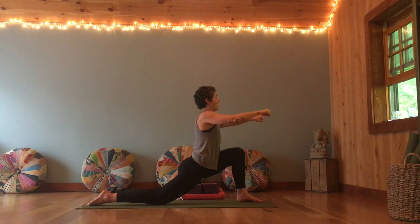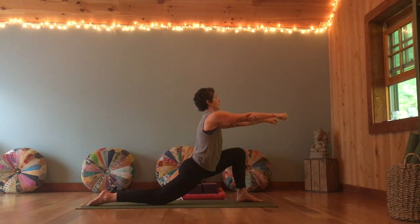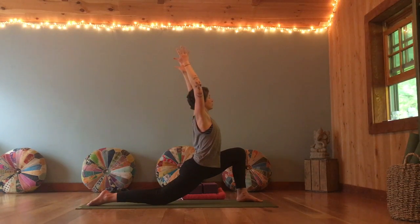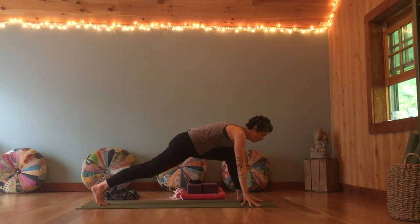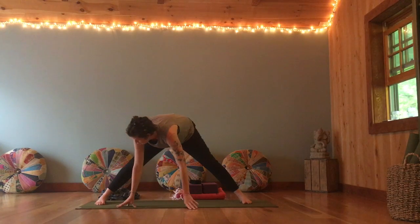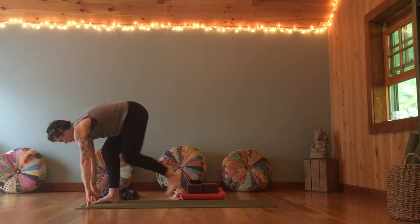Inhale forward, exhale pull back. Inhale forward, pull back. Last time — forward, and pull back. Staying there, release your oars. Stretch the arms up tall. Then bring the hands down. Curl the toes under, lift the knee off the ground. Walk your hands around to the wide side of your mat — toes face forward — and then keep going all the way to the other side. Bend the back knee, hop the back foot to meet the front. Come halfway up, exhale fold. Bend the knees, roll all the way up. Take your time.